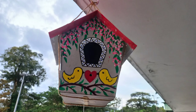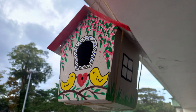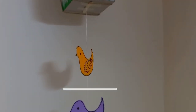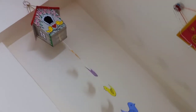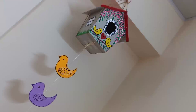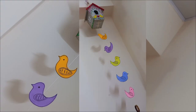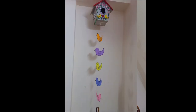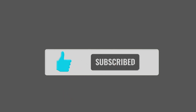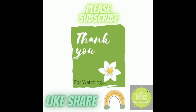If you like this video, please like it and reach out to us. If you have any suggestions, please comment on our channel. Thank you all for supporting Kalakar DIY Club. Thank you for watching. Like, Share and Subscribe.